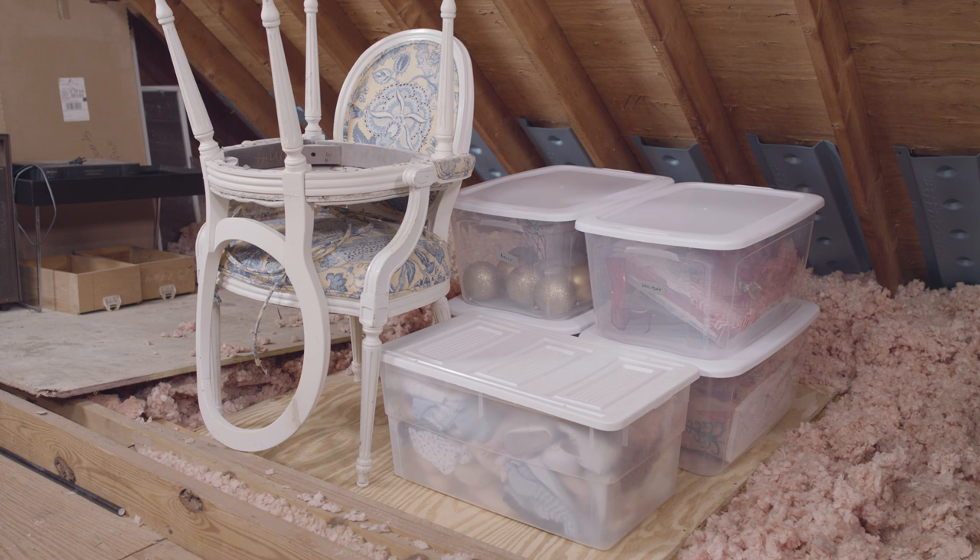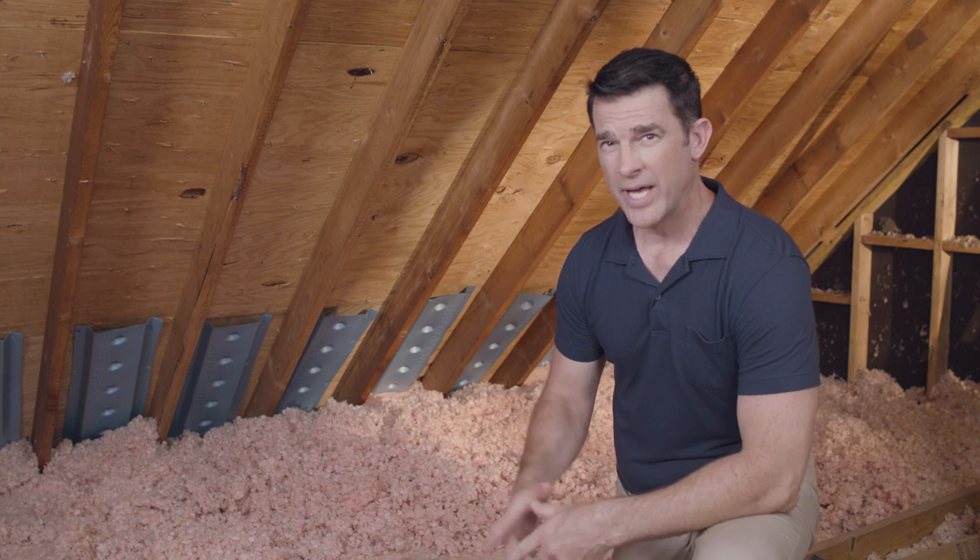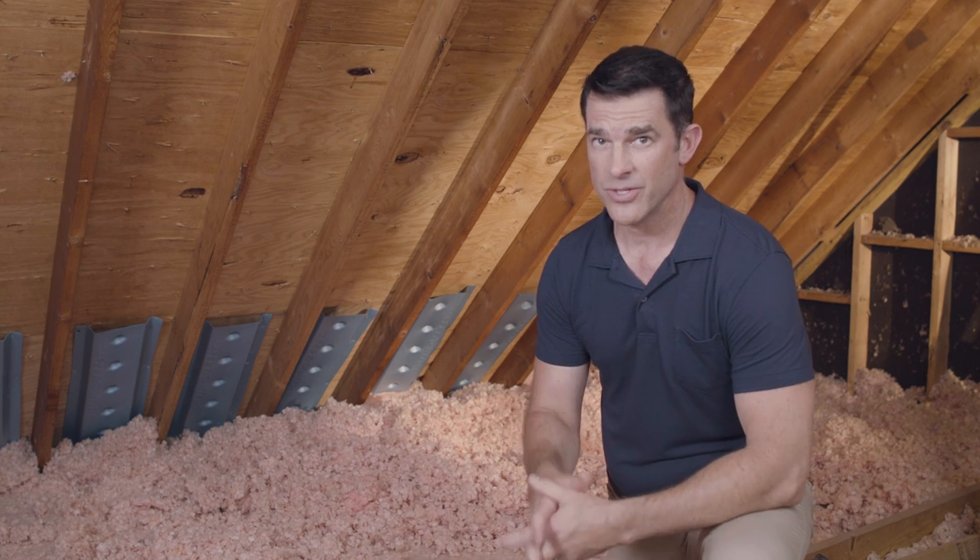If your joists are spaced further apart, or you're dealing with a truss system, you may want to add additional bracing, or better yet, consult an engineer.